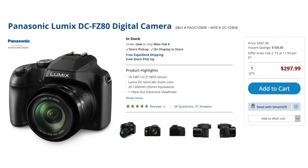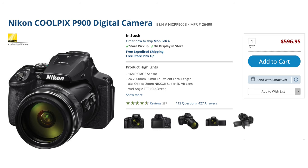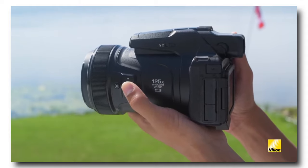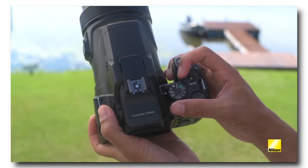There are other cameras similar to this — the FZ80 is a really popular one for less. There's also the P900, which is a more direct alternative, and the P1000, though I wouldn't really compare because that camera is huge. I walked into a Best Buy and it honestly feels three or four times bigger than a typical DSLR — it's really a dedicated telescope-type camera. The P900 would be a more direct replacement to this.